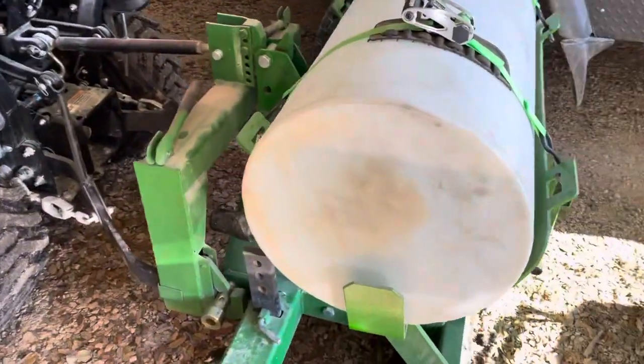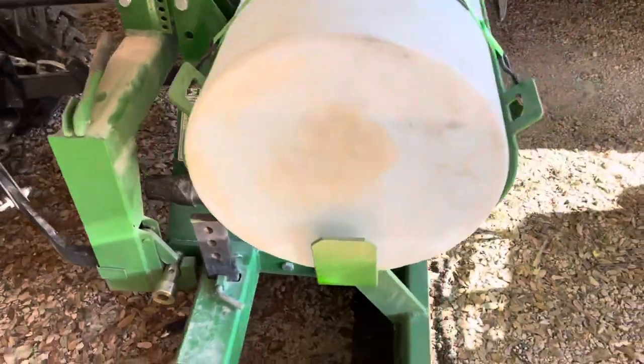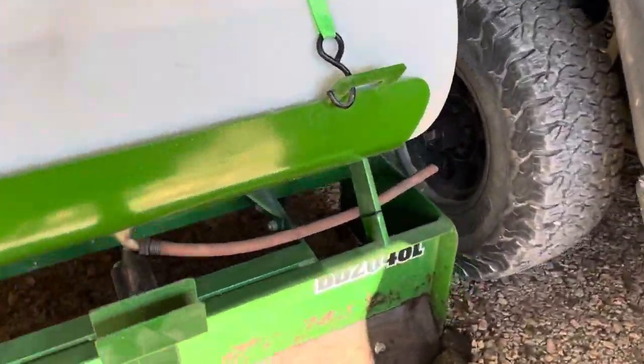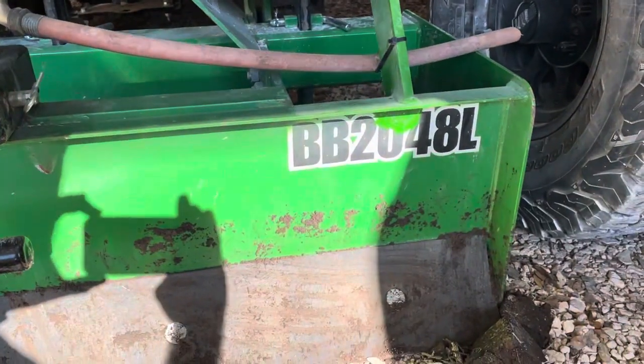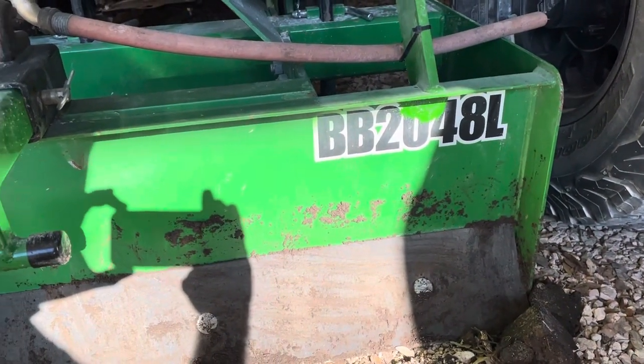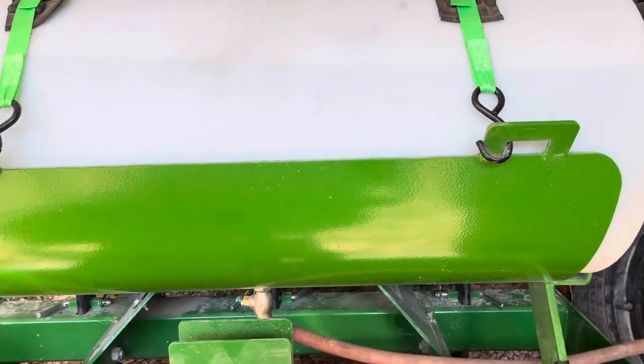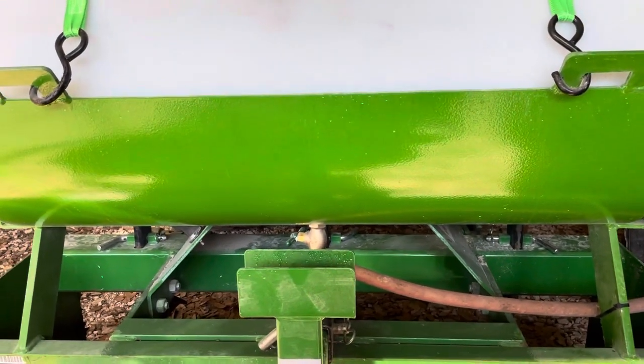What I did is I took my existing box blade — this is what I bought from the dealer, I think it's the Frontier, there's the model number and I kind of over-sprayed with the paint — and I had a cradle made that's welded onto my existing box blade.